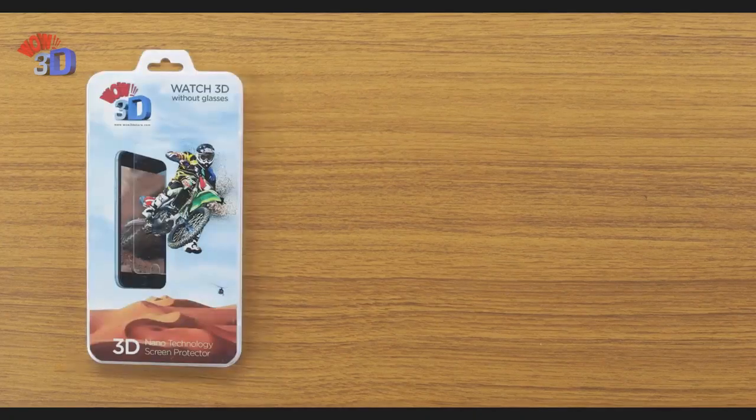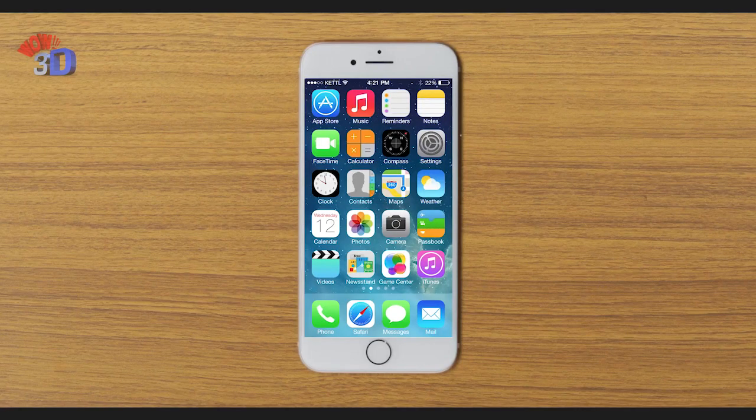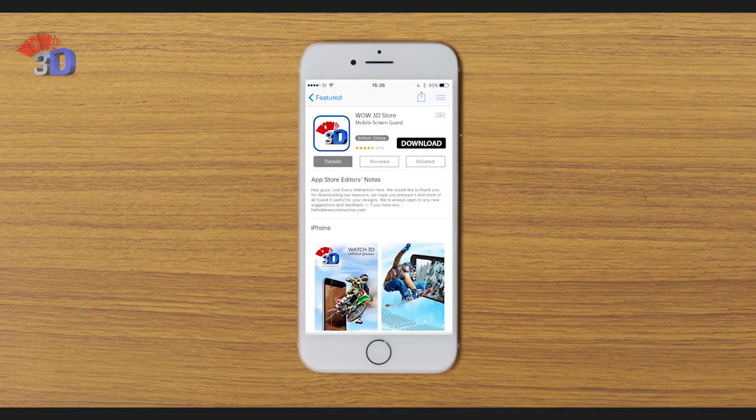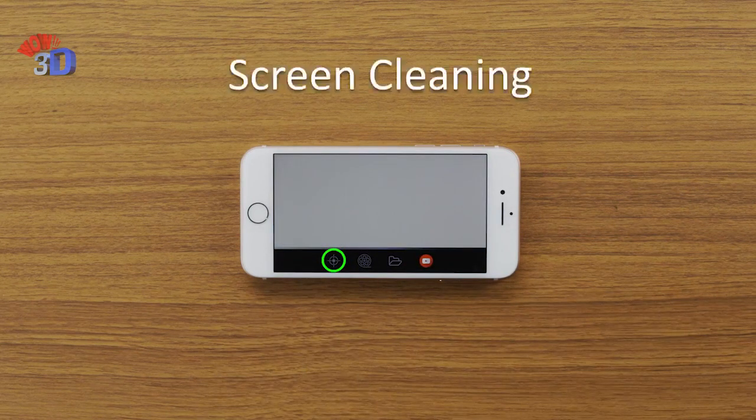The Wow 3D package contains a screen guard, wet wipe, and a microfiber cloth. To start, first install the Wow 3D app from the App Store. Before installing the screen guard, start the app and press the alignment option, which is denoted by the crosshair logo.